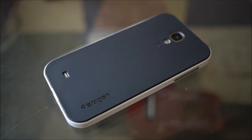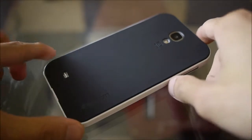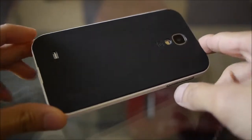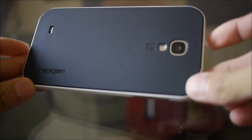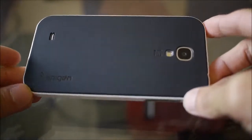Hey guys, John V here from Phone Arena. Right now I'm taking a hands-on look at the Spigen Neo Hybrid case for the Samsung Galaxy S4. Last year I got to check out the one for the Galaxy S3, and that was definitely one of my favorite cases for the S3.